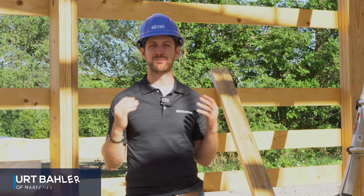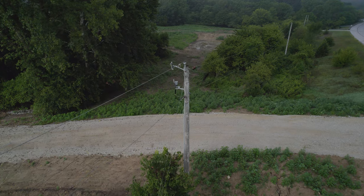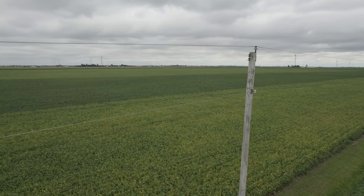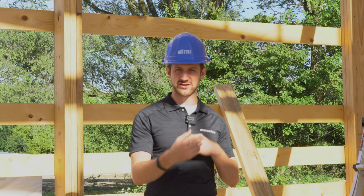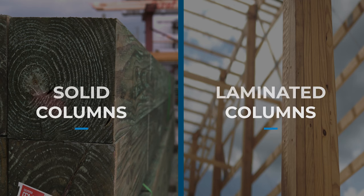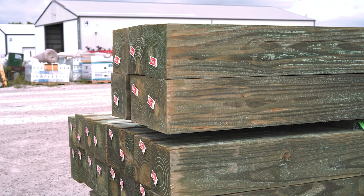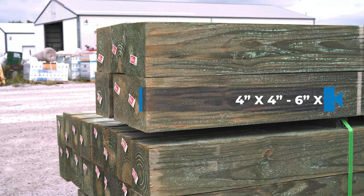Columns are a critical part of any pole barn. Back when pole barns started, they actually used telephone poles as those columns — which is where the name 'pole barn' came from. As technology has advanced, there are really two main columns used today: solid columns and laminated columns.